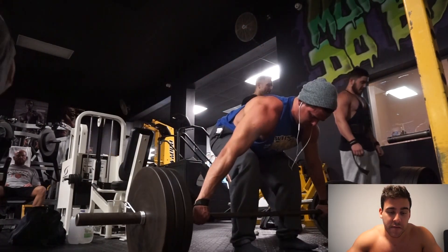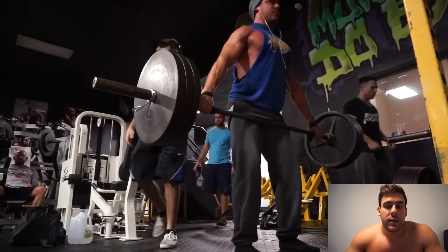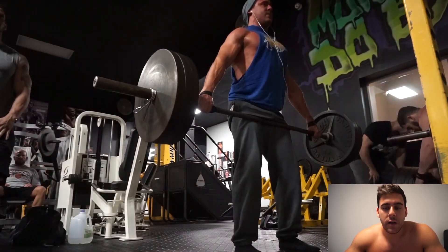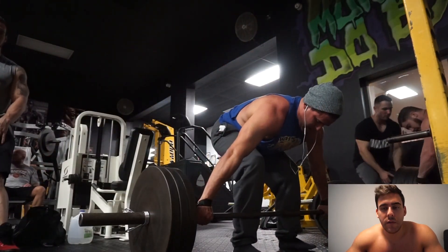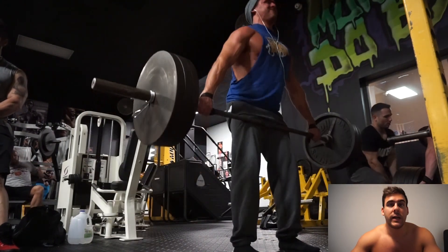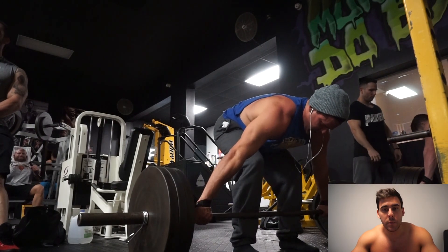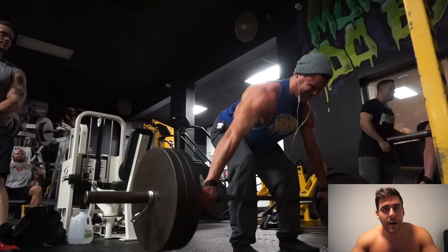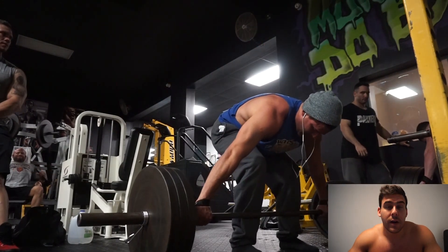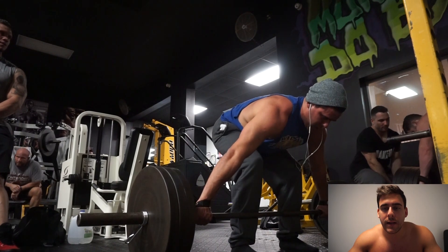Alright guys, I'm back finishing up my first set with 315. No surprise here — I'm not going to go for 20 reps. These all felt good and heavy. The control off the floor was perfect, my back is staying really really tight. My problem with deadlifting is when I get into 90 percent or more of my max and go to pull — my lower back and abs are kind of a weak link right now, which is really weird.